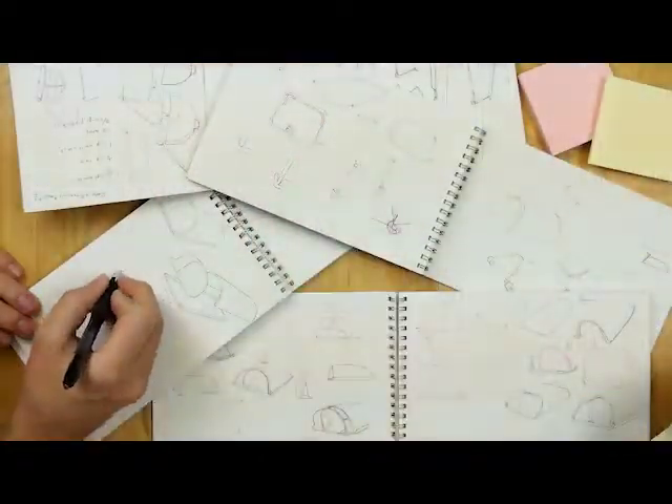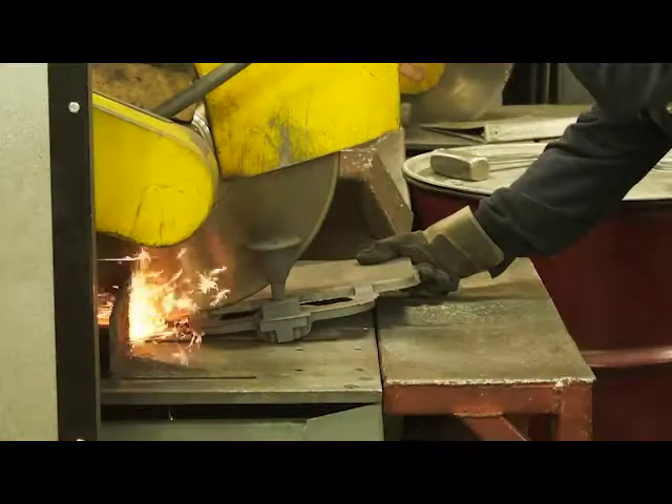But what we've realized over the years is that when it comes to the baking, the right tool for the job just doesn't exist. As designers and avid bread makers, we felt motivated to do something about it.